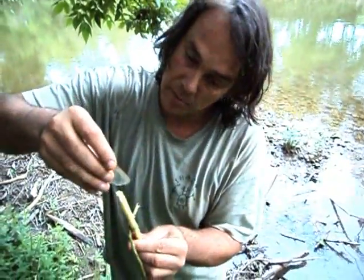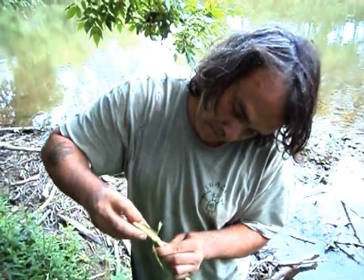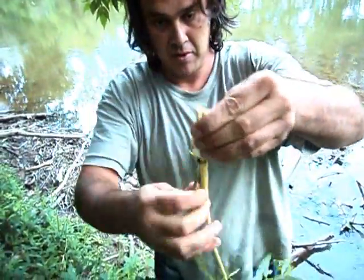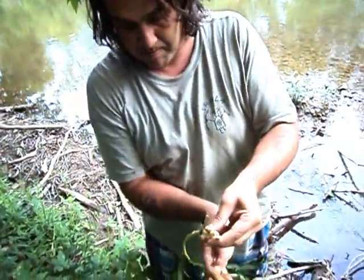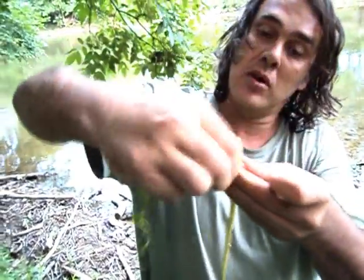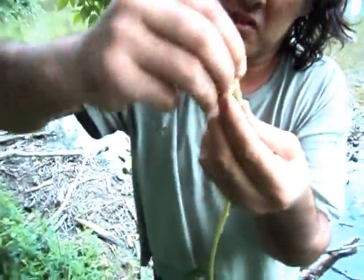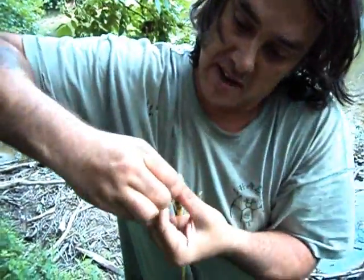Now we take our piece, slide it down in there like so, and pinch it. And we wrap our cordage — just keep it twisted. Wrap our cordage around the back, like so, and then around the top. We just twist it around. Then we take the end of our cordage, stick it down in the slice — in the split of the stick — like so. Slide it down in there.